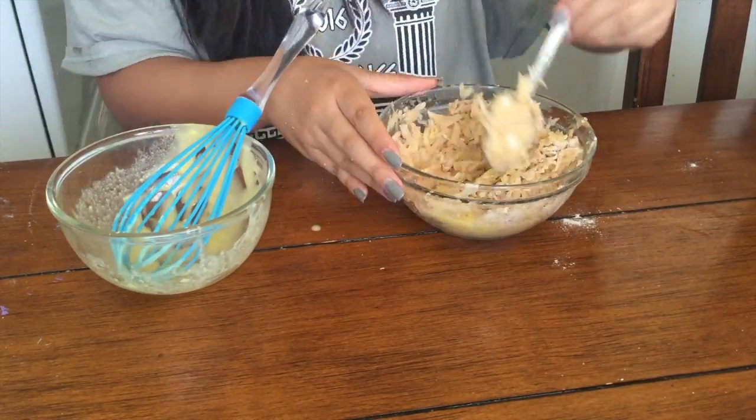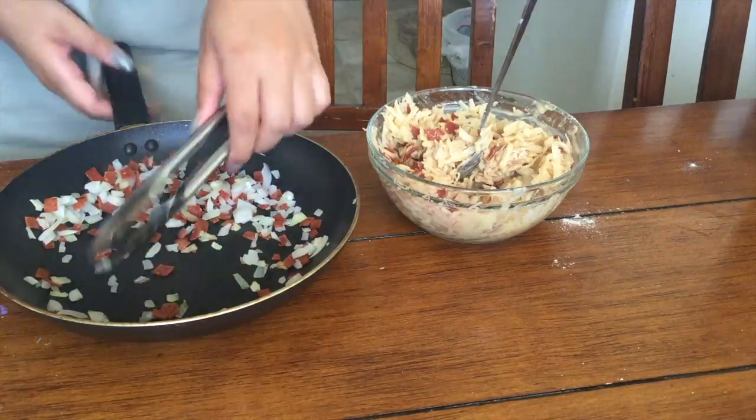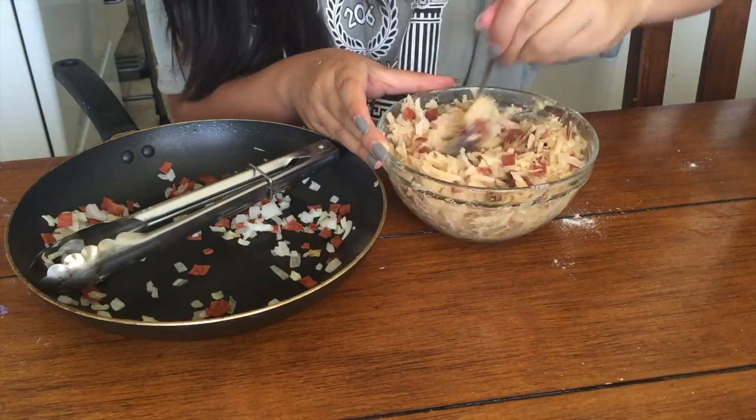I added flour at this part and the rest of the egg, and then the bacon and the onion that I just cooked, and some salt and pepper.